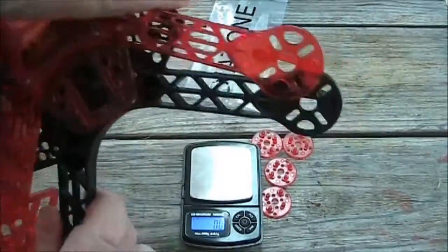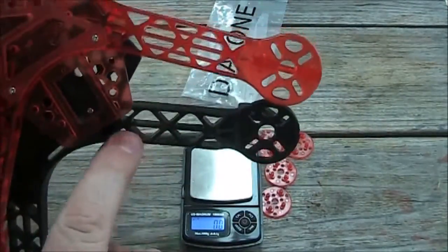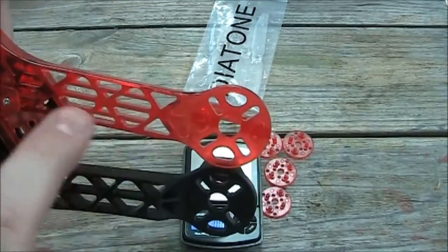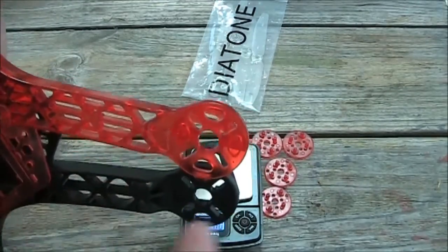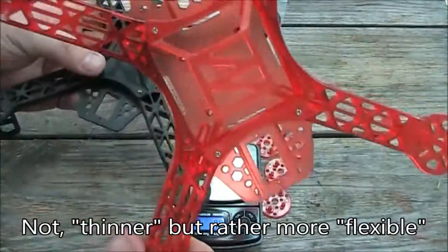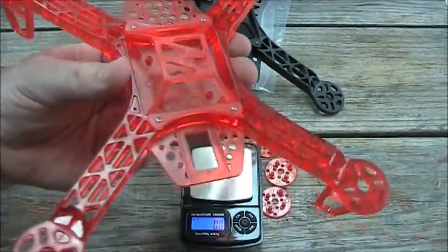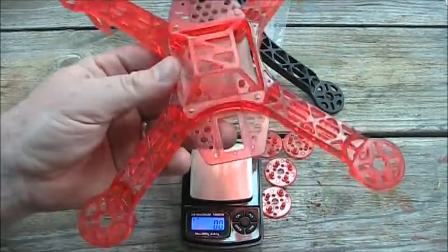One other difference between these two is the legs. The black one has one line of plastic running down the middle, while this one has three. So maybe this one would be a little bit more rigid with the extra two lines of plastic, but the plastic itself feels like it's a little bit thinner. It might be better, it might be worse — my leg just fell off that one. I'm looking forward to flying this one. I think it's going to look a little bit different having a red frame versus a standard black frame that everyone else has.